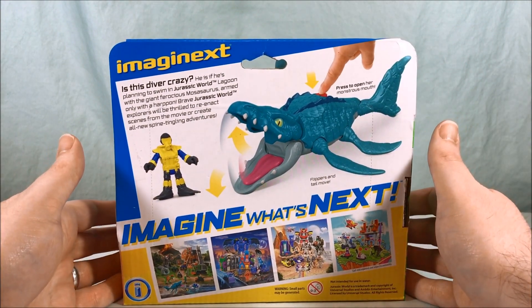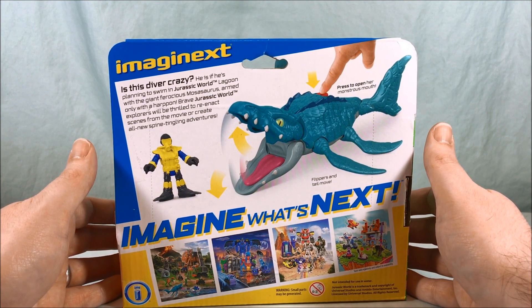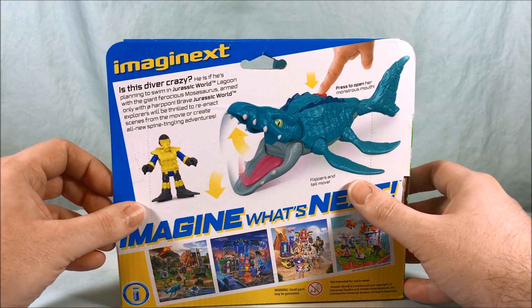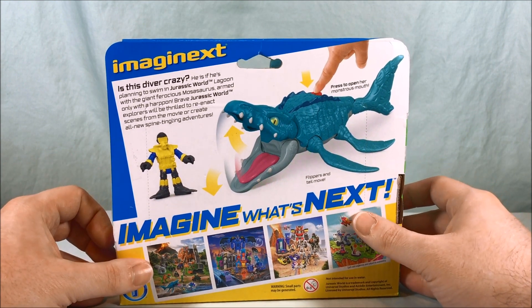So it says: 'Is this diver crazy? He is if he's planning to swim in Jurassic World Lagoon with his giant ferocious Mosasaurus, armed only with a harpoon. Brave Jurassic World explorers will be thrilled to reenact scenes from the movie or create all new spine-tingling adventures.'